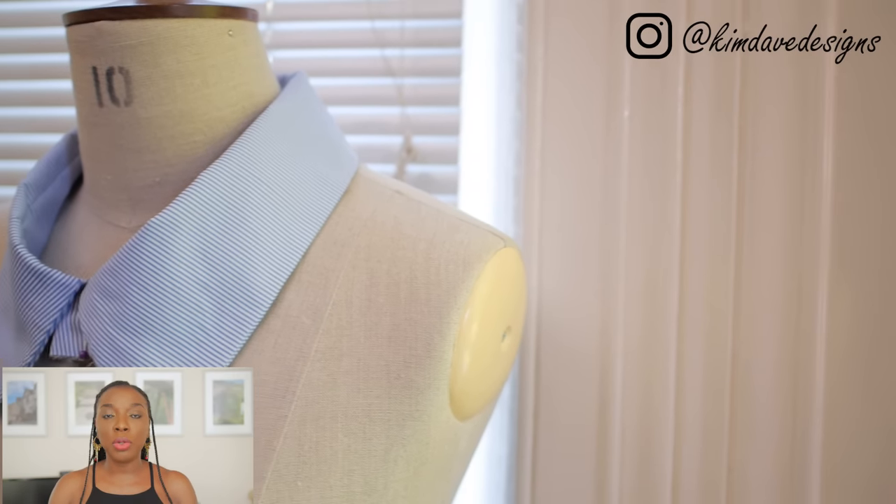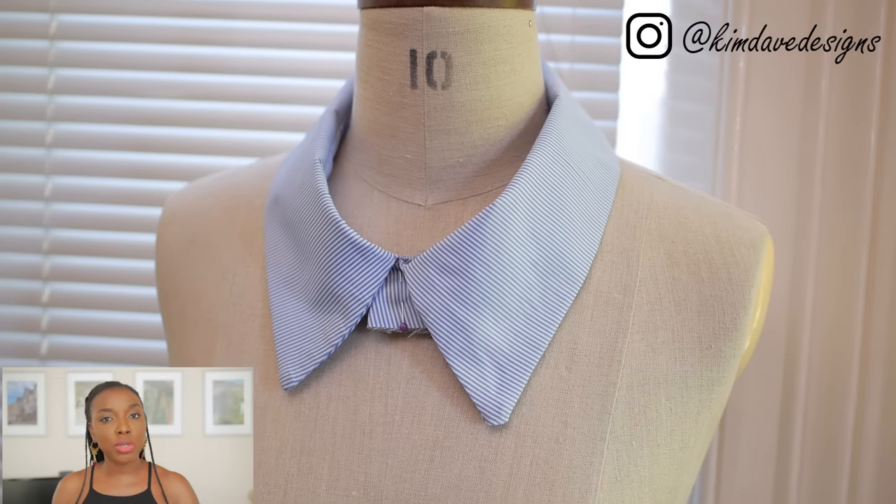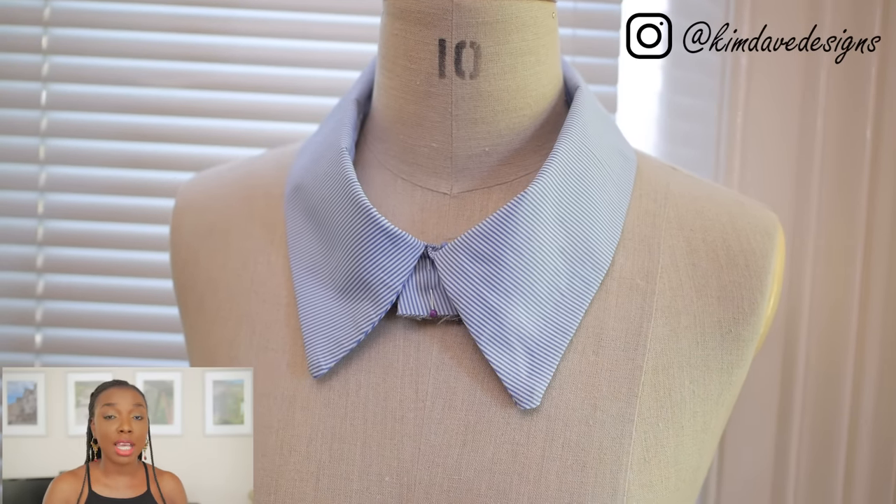Welcome back to the channel! My name is Priscilla, I'm a women's wear designer based in London. In this video I'm going to be showing you how to make a two-piece collar — the kind you'd normally see on shirts, especially button-up shirts, as well as on some jackets, jumpsuits, and dress designs.